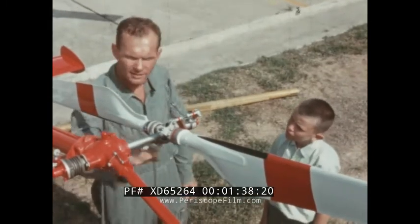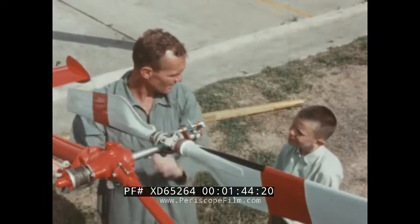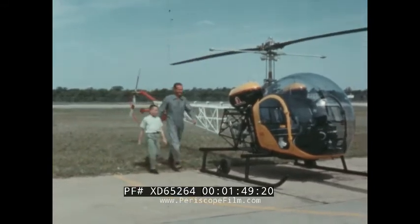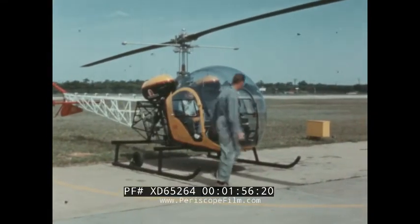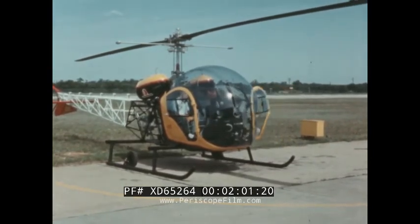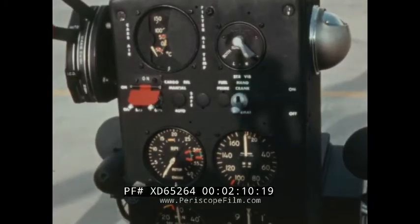The tail rotor holds the helicopter steady in the air and helps control the direction of flight. Now Billy is going to get a chance to see how the rotors are controlled from inside the cabin. The pilot must use his feet and hands to fly the helicopter at the same time.